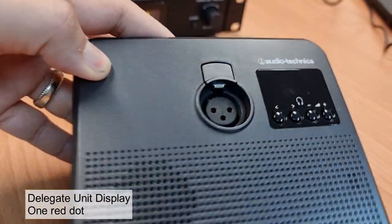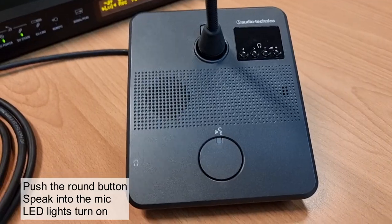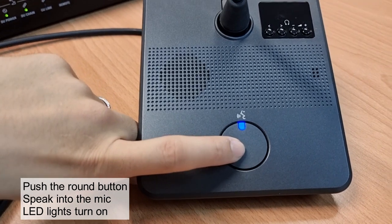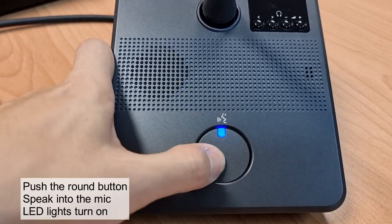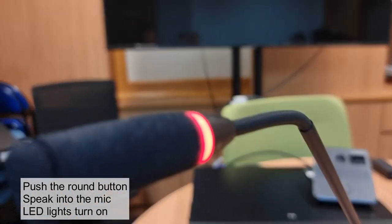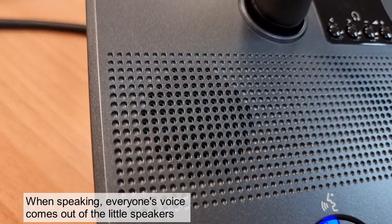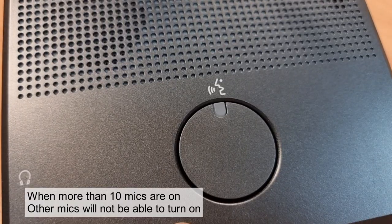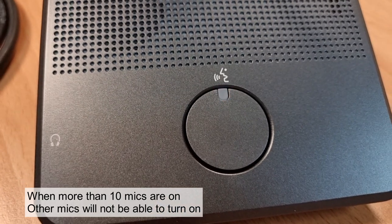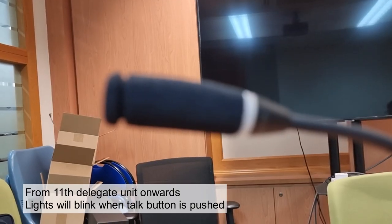You might also see a blank screen with just one red dot, and this is also the correct setting. To speak into the delegate system, push the round button and talk. Push the button again to mute the microphone. The push-to-talk button and the LED ring on the microphone will light up when speaking, and voice will also come out of the little speakers on the delegate units. When more than 10 microphones are on, other microphones will not be able to turn on — from the 11th unit onwards, the microphones are queuing to talk.